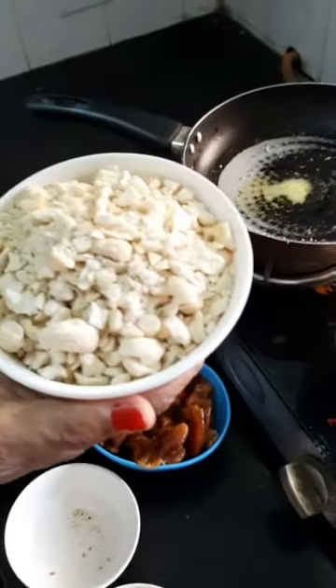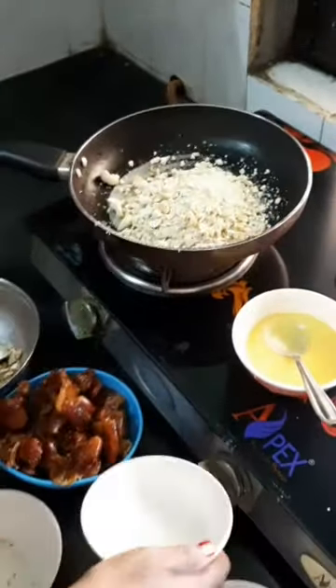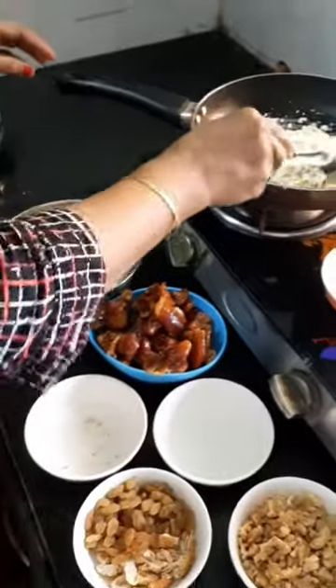This is a very healthy and nutritious snack.